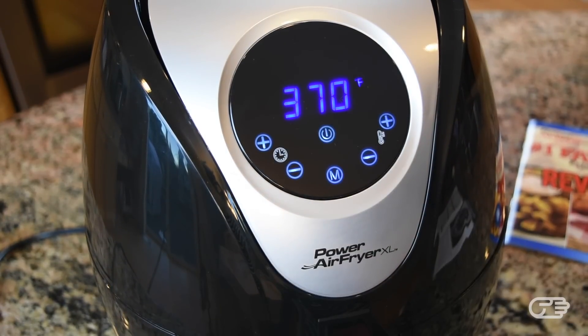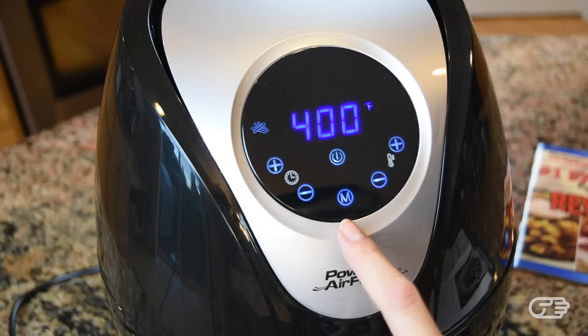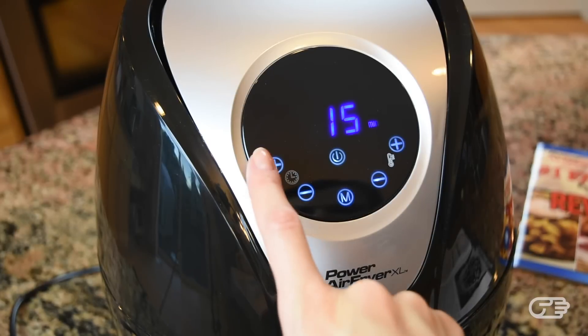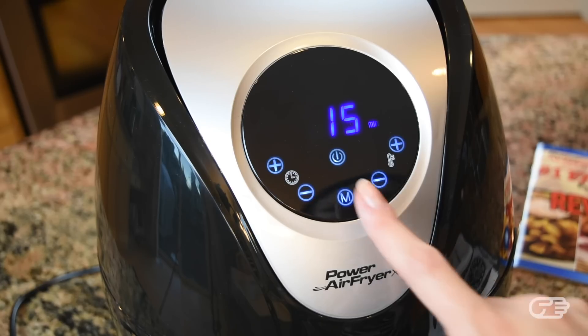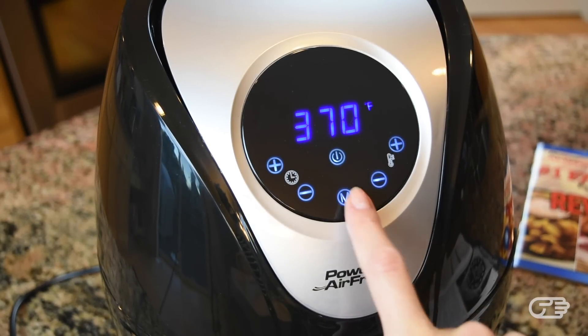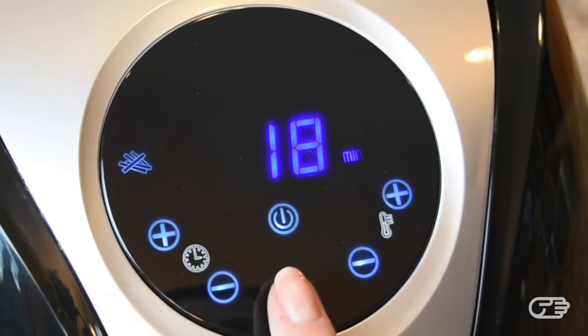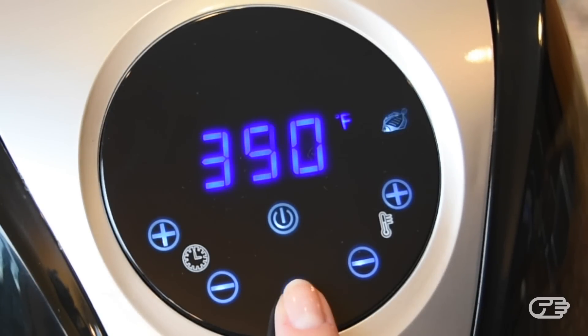The display and menu is also pretty straightforward. It has four main option buttons: the power button located in the center, the preset button directly below it, the time control button to the left, and the temperature control button to the right. This air fryer comes with seven programmed cooking settings, which you can cycle through by pressing the preset button identified by the letter M. These presets are fries, chops, shrimp, baked goods, chicken, steak, and fish. These preset choices come with pre-programmed temperature and time settings.